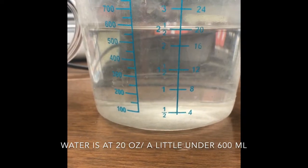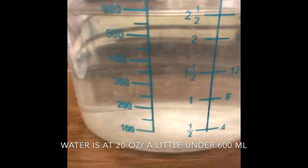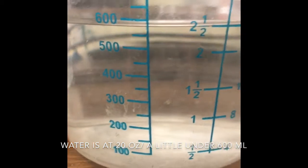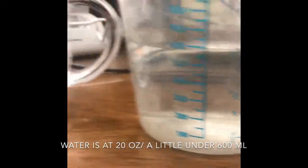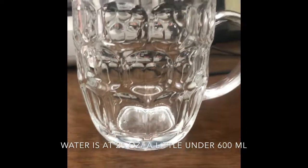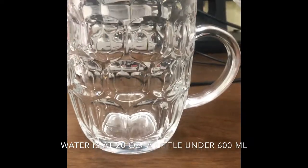This is at 20 ounces — a little bit under 600 ml, but more than 550. This is the original cup, the first sample you sent us. That is what we need: the quality, the color, and the capacity.